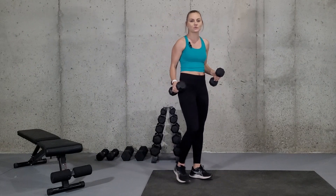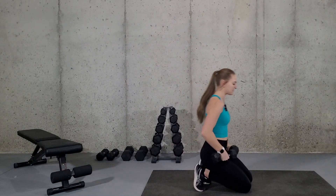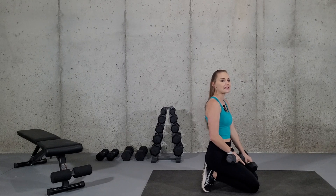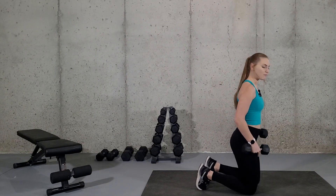For this exercise, we are going to need two dumbbells and we're going to start on the floor in a kneeling position. If this is already going to be too much on your knees, you can place a pillow under your knees or do this in the standing position as well. Being in the kneeling position just works your core a little bit more because you have to have more stability.